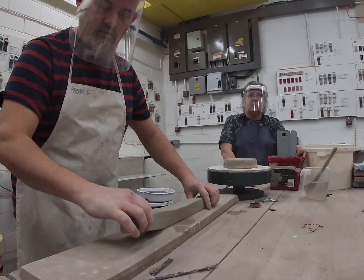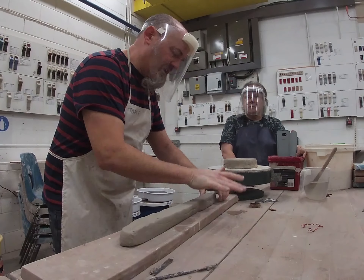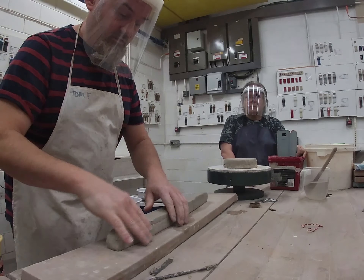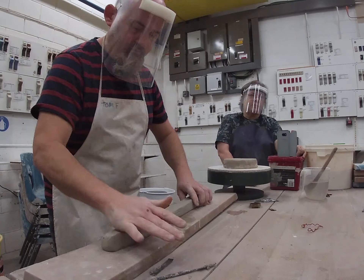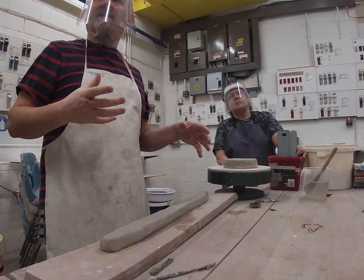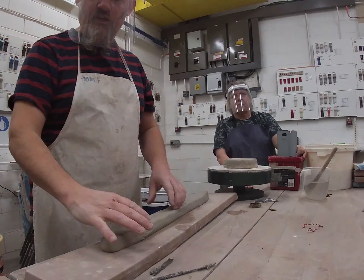Do you ever turn big pots? What do you mean by turn? You know, cut off on the wheel? Yeah, well it depends. There's different ways. You know like the way Ray constructs his work — he does coiling on the wheel. So he coils and throws, and then he'll turn his work as well.